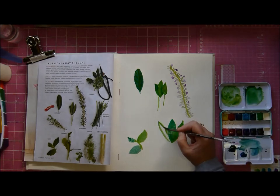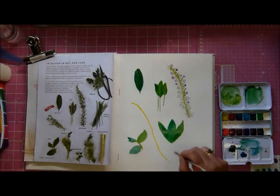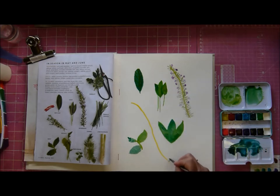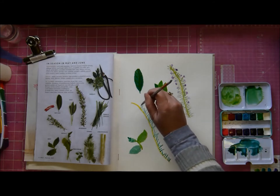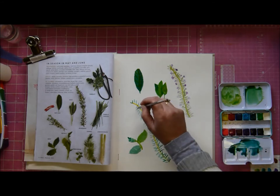I suddenly decided I didn't want to do those things at the bottom - they're like leeks and stuff, and I don't like leeks - so I did that kind of leaf type thing instead. Then because I was so excited about the lavender one I decided to do another one, and I'm going to give this one some pinky type flowers. That was just so much fun.